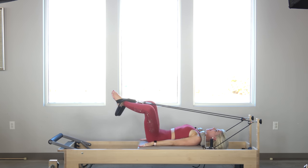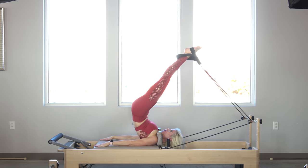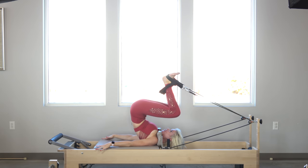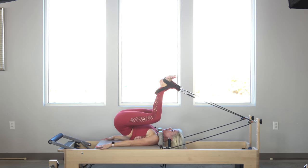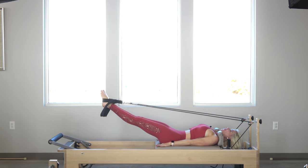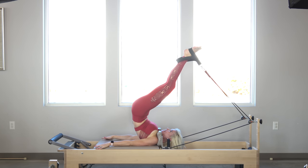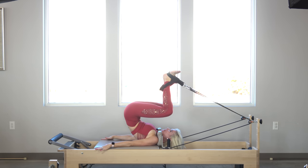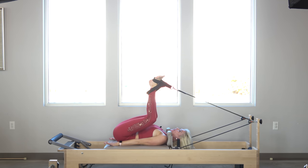My headrest is already down. I'm going to go into short spine — lengthen the legs long. I'm going to scoop the abdominals as I press into my arms to lift my hips and toes up, allowing the carriage to close all the way. Maintaining the lift from my hips to my ribs, I bend my knees, bringing them over my shoulders. Then I keep my feet where they are as I roll my hips away from my feet, lowering my spine one vertebrae at a time, keeping my feet there to the very last second. This is how I was trained and how I train my trainees.